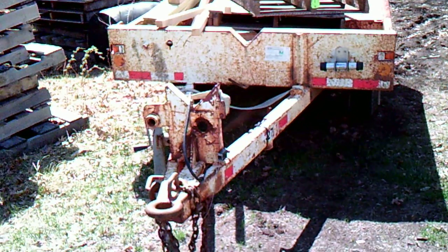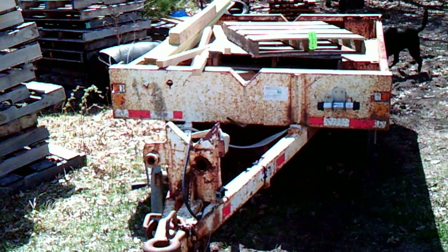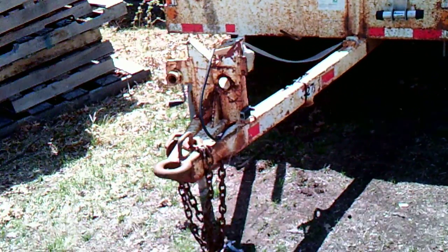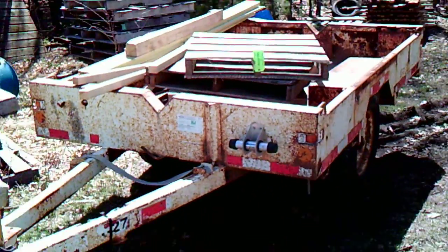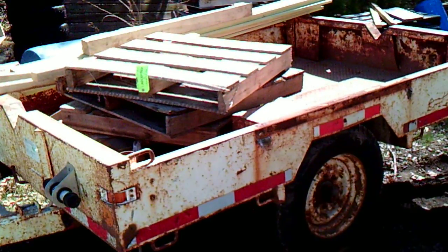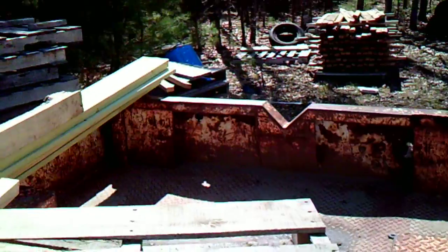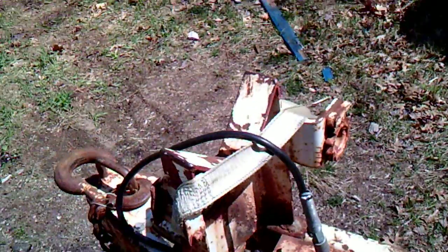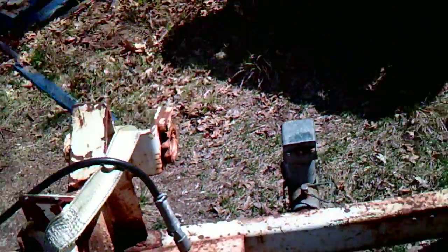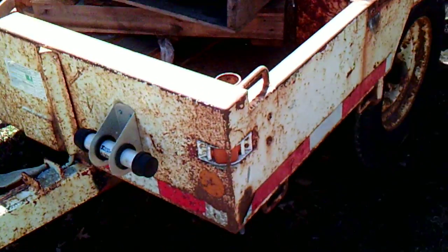Hey guys, Jeff from the Lost Skills Podcast here. I want to show you the newest addition I got — this trailer. It's an old one, like a public service trailer, got it from a utility company. You can see the notch there, and back there, and up here. It's for hauling poles.